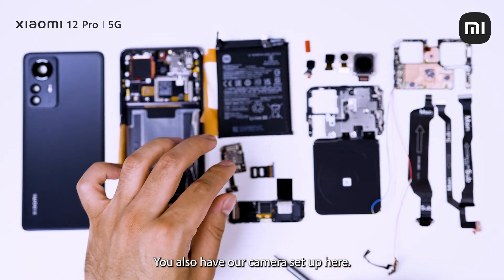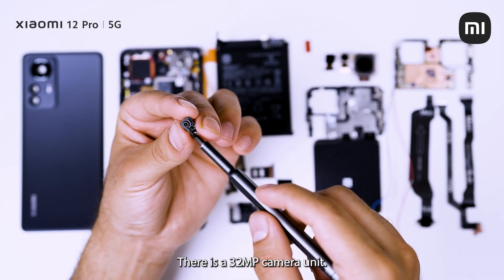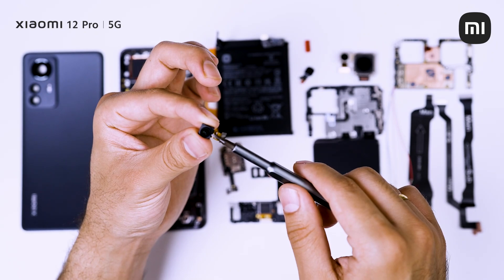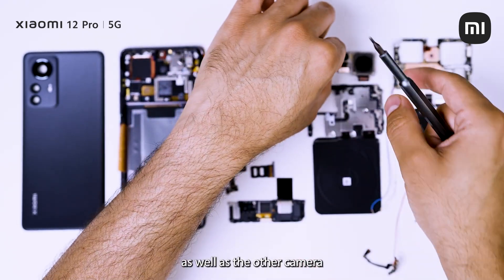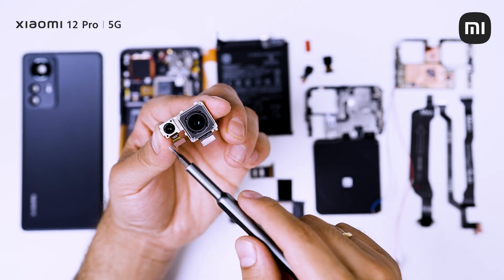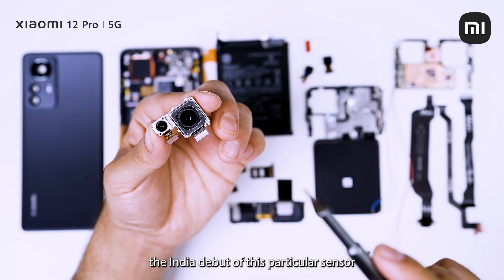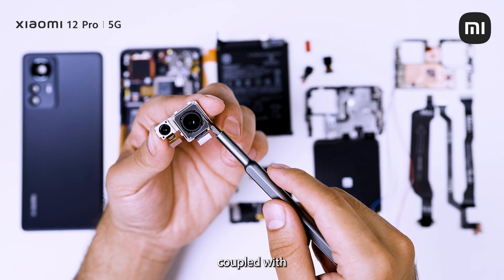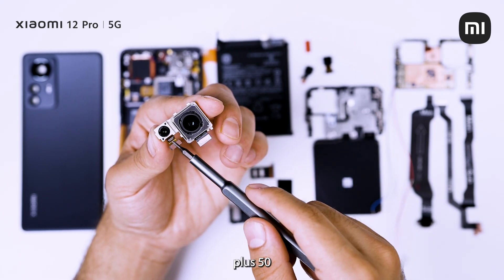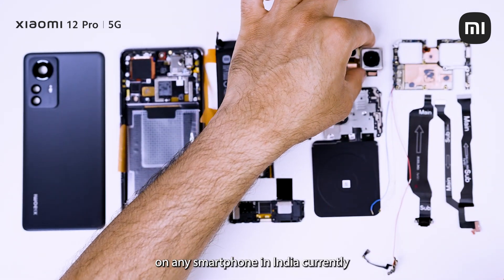You also have our camera setup here. The primary camera is there, and you have the front-facing camera here — a 32 megapixel camera unit. You have our 50 megapixel ultra wide angle camera here. Next up we have the telephoto camera, again a 50 megapixel camera mated to a very high aperture f1.9 lens. And our primary Sony IMX707 — the India debut of this particular sensor — coupled with OIS, is a 50 megapixel camera, which completes the triple 50, that is the 50 plus 50 plus 50 flagship camera setup, debuting on the Xiaomi 12 Pro for the very first time on any smartphone in India.